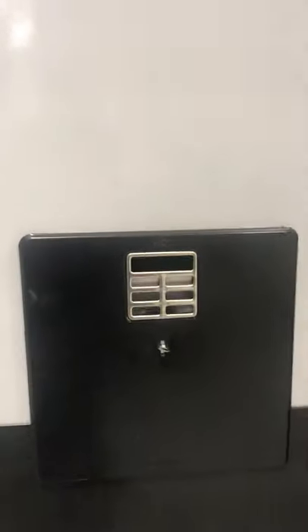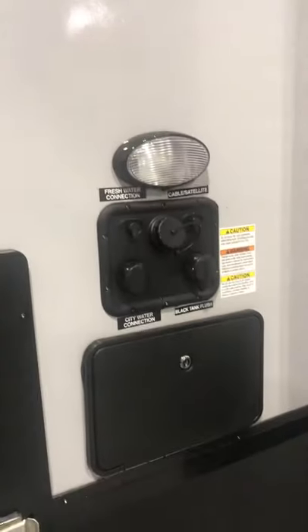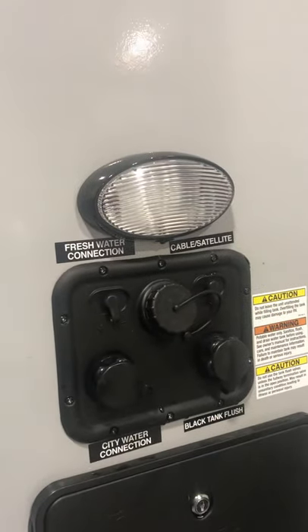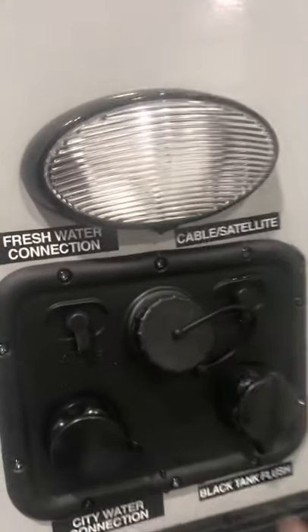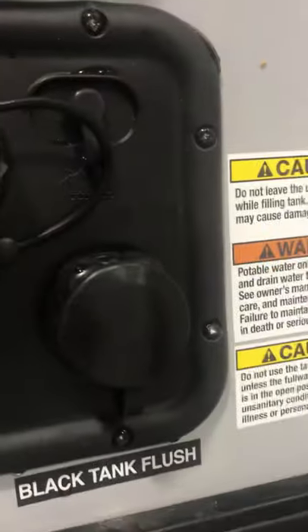Right behind that is your hot water heater — it's a six gallon quick recovery system. Furnace vent. Convenience light here. Right above your little control center there you have your cable and satellite hookups. Fresh water port, city water connection, and your black tank flush.